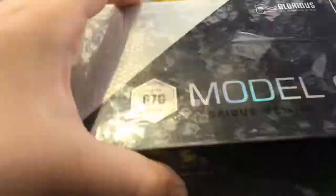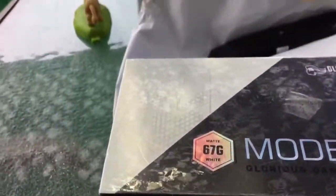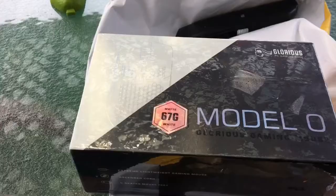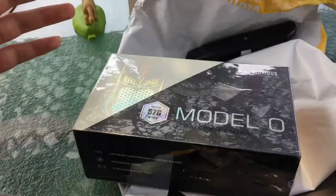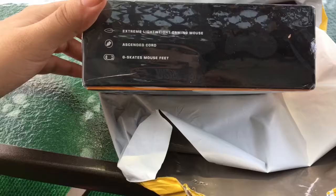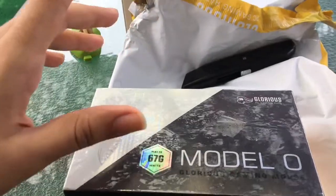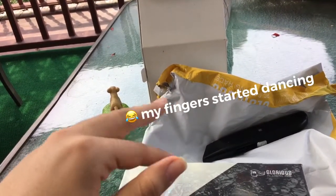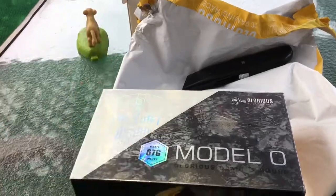Here we have it — Glorious Model O, 67 grams, matte white. I had to go matte white; I couldn't do the glossy. It's a little heavier, like 10 grams heavier, and I think it's a fingerprint magnet. The box includes an ascended cord — some people call it a paracord — and G-Skates, pretty much hyperglides. My first ever mouse that weighs this much. I'm coming from my G402, which is like 170 grams or whatever.